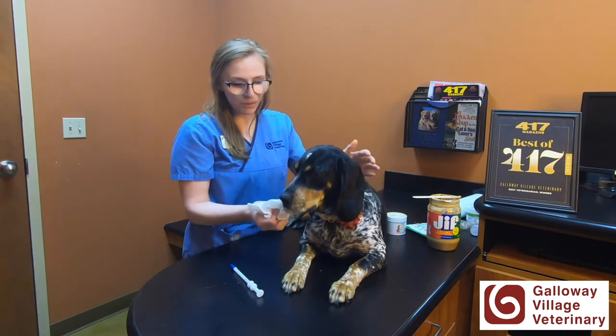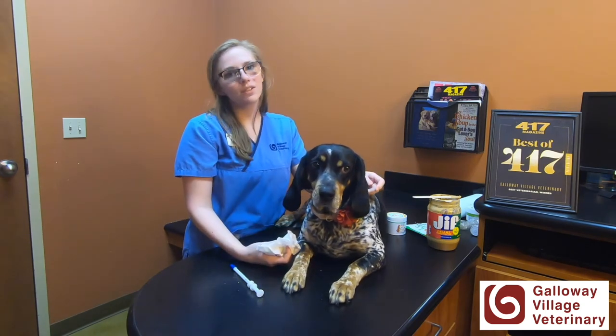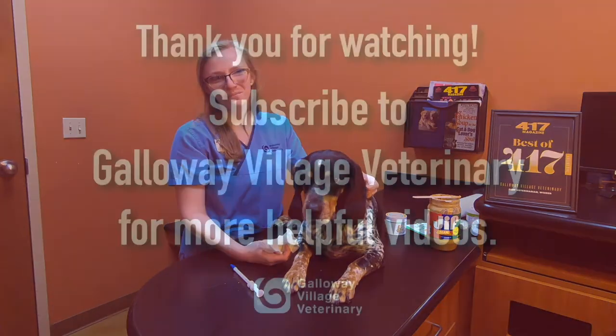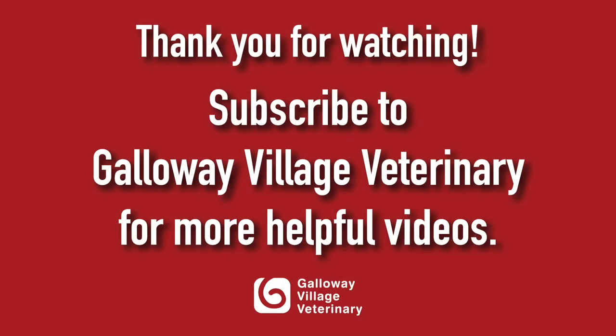And it's really that simple. If you have any other issues, obviously give us a call or stop by and we'd be more than happy to show you in person. Thank you for watching this video today, and make sure to hit the subscribe button to get more helpful hints on how to take care of your dogs and cats.